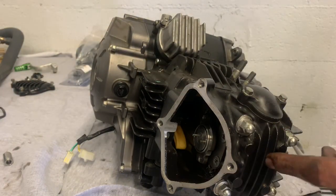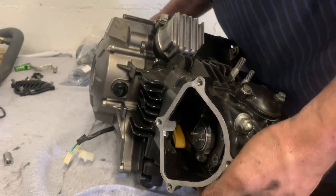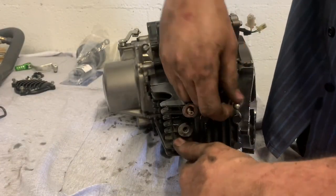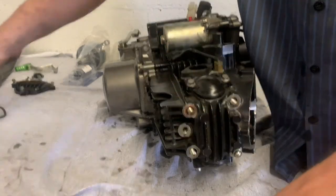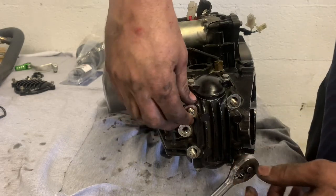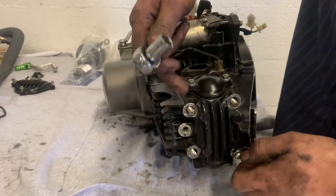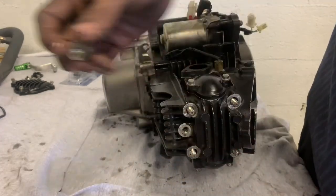Now I gotta pull my head bolts — I got two bolts up in here and I got four right here I gotta pull out so I can pull my jug off. My silver head and my jug. Like I said, you got another brass washer right here on that top cylinder bolt — the one closest to the oil has another crush washer on the head bolt. I guess it has an oil passage to seal it off. The rest of them don't have any washers on them.